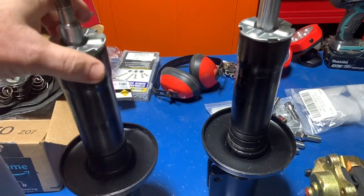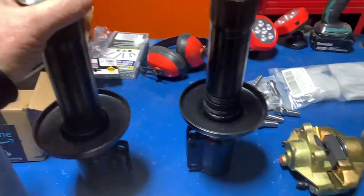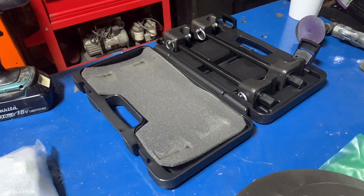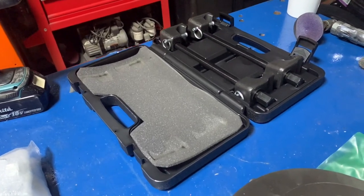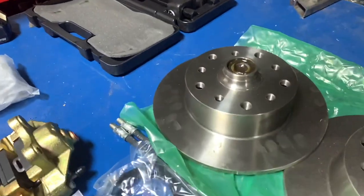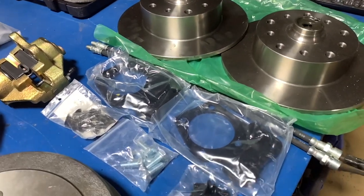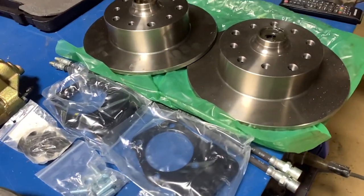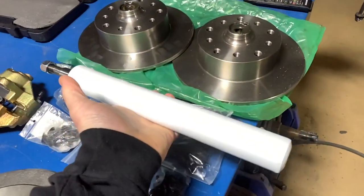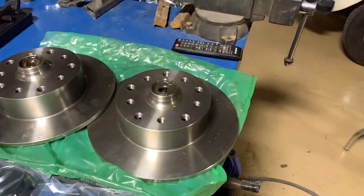This will all come apart right here. I've already got out a few tools. You're going to need a McPherson strut spring compressor - there's a Snap-on one here, but you can get one at AutoZone or Harbor Freight. And here's the cartridge. Let's walk over and I'll show you what it looks like before we get started.